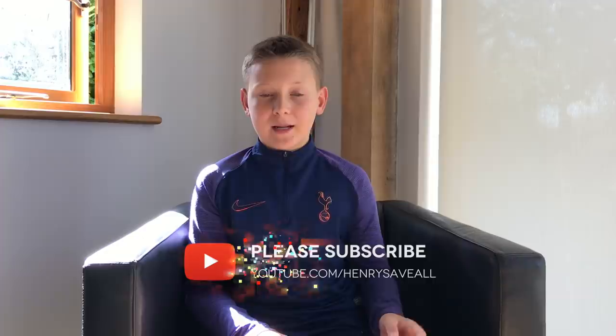Hi guys, it's Henry Sable and welcome to this week's vlog — the week that I started secondary school. We've posted two videos this week on the channel which are both match highlights where I go through and analyse my performance. I hope you like these style of videos and that it gives you tips with your game. If you haven't already watched these, go and check them out by clicking the link up here.